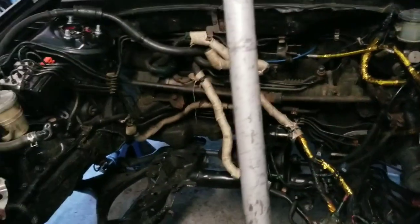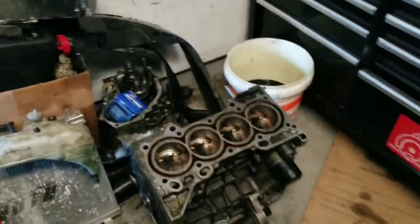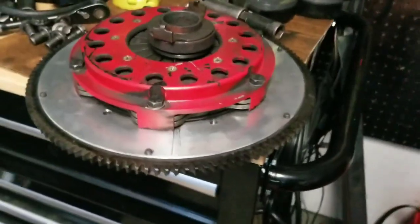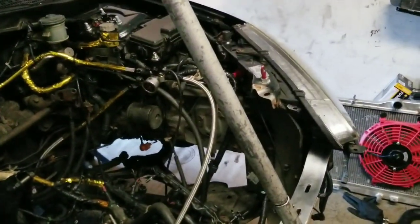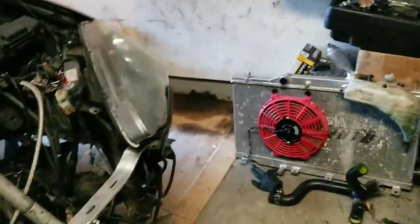I'm gonna clean up the engine bay in this series — maybe do a small wire tuck. You'll see me do a fuel cell setup, and obviously the all-wheel drive swap. I'm also gonna rebuild this motor for high compression, and I'm sending out my clutch to get inspected before I put it in. I already sold my built K20 A2 head, so I'm thinking about doing a K24 head. I have a friend that'll sell me a K24 head for a good price.